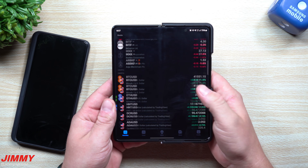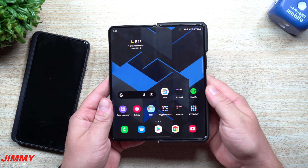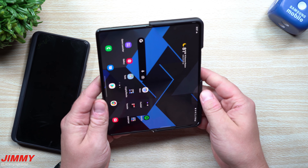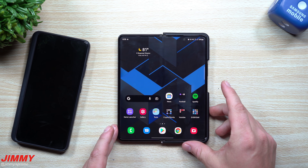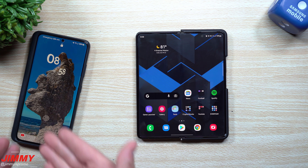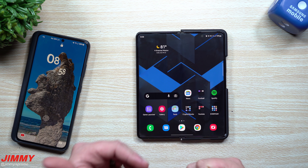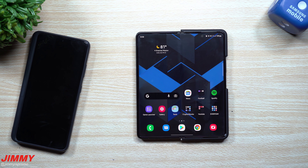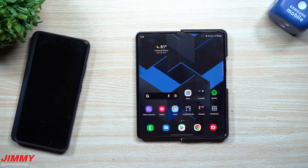This one here is the Galaxy Z Fold 3, and with the fingerprint reader being on the right-hand side it's really limiting me to using probably just my thumb and index finger. We will be setting everything up on the Galaxy S21 Ultra because the in-screen fingerprint reader is so much easier — you can set up with your right thumb, left thumb, and even index fingers. It's nice that you can unlock with the right and then unlock again with the left but open an application immediately.